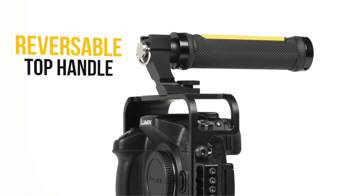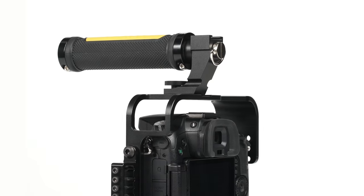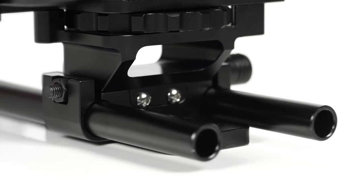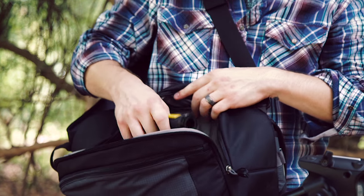The handle is reversible, so if your camera becomes too front-heavy, simply rotate it 180 degrees. For an even faster and more efficient experience, the 15mm rods can be tightened with an A2 hex, one locking knob.